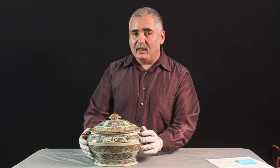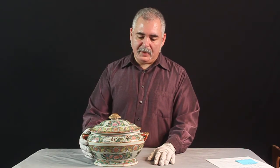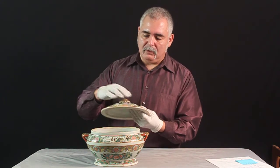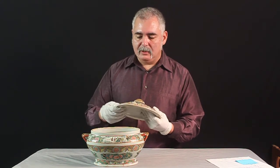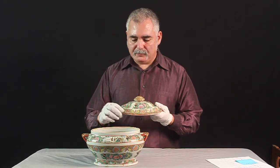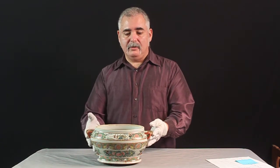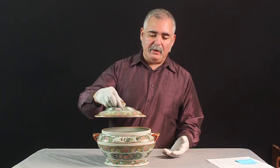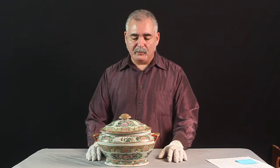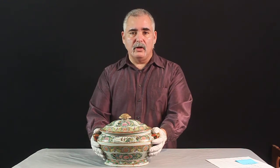This is definitely 19th century rose medallion. It is hand-painted. It has several accent pieces of the longevity sign, and it's a soup tureen. All handmade, all hand-done — whatever they did with porcelain and hand-painted. And they exported a lot of it to the United States and Europe.